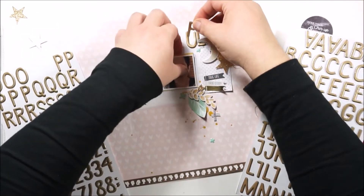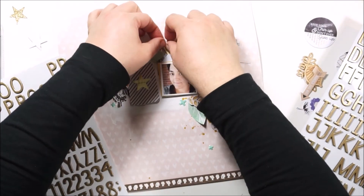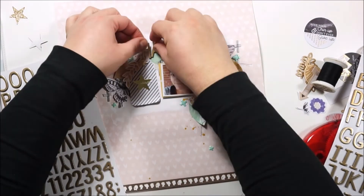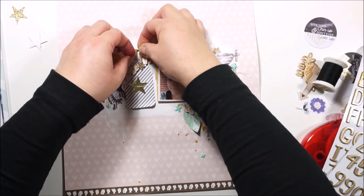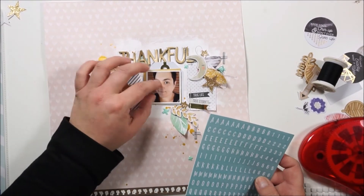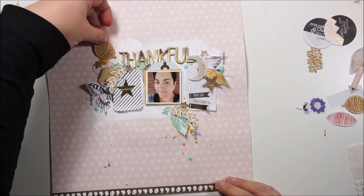I'm using the gorgeous foam thickers — I think that set was included in the project life kit. I am nearly done. I think I will add one more of the wood vinyl leaves and that's it. I will link you to the kits and to the blog for sure because you need to check out the other pages. I was thinking about 'Thankful Me' or 'Thankful Life,' but no — just that one word. I'll add it right there and that's it.